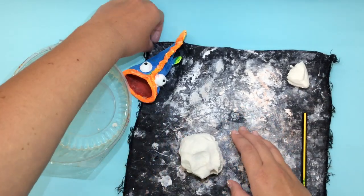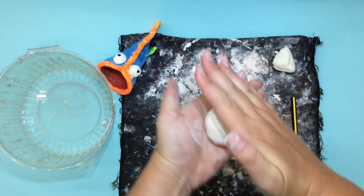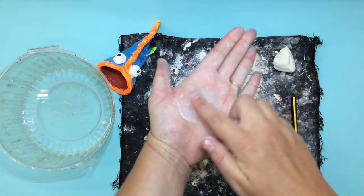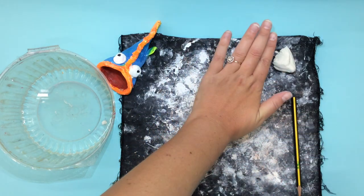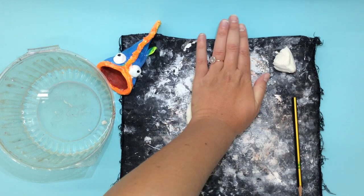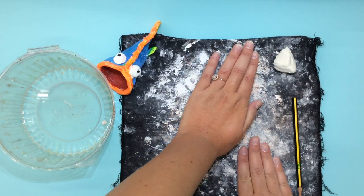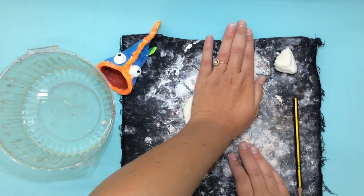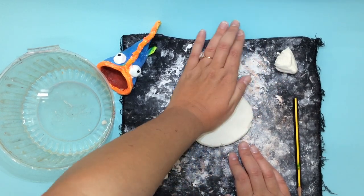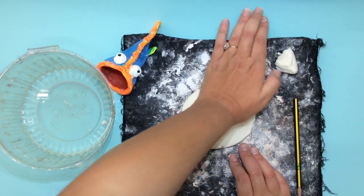Then with the other bit of clay we need to make a giant slab. When we make a slab you start by rolling the clay into a sphere, then taking the palm of your hand press the clay down into a flat pancake. It's extra important to put down on the table a piece of cloth or paper to help the clay not stick to our table.